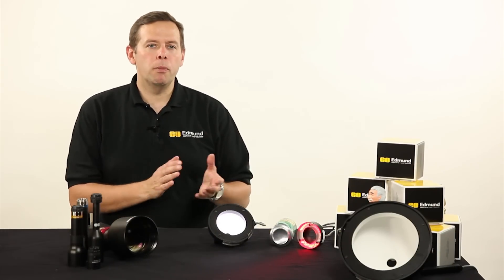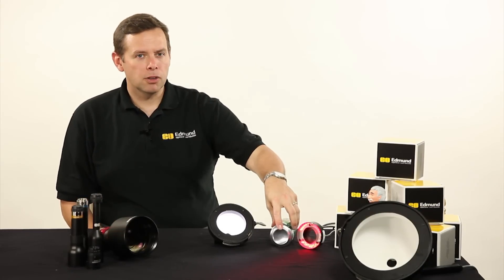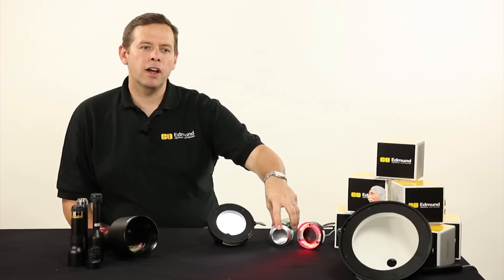So if we're looking at something like a ball bearing, a trailer hitch, or the bottom of this can with its curved surface, we end up getting a very flat illumination profile.